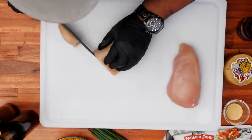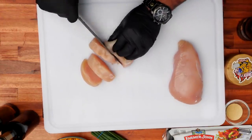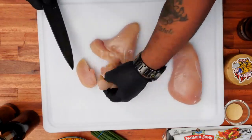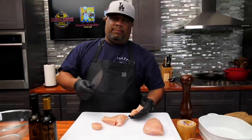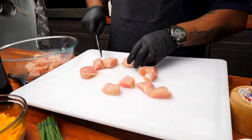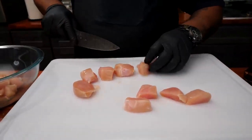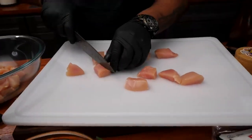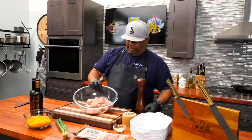Real simple — you just want to cut these into about one-inch cubes. You're gonna need about a pound and a half, up to two pounds. You want them to be as close to the same size as possible. The reason why is when you cook them, you want everything to be ready at about the same time.